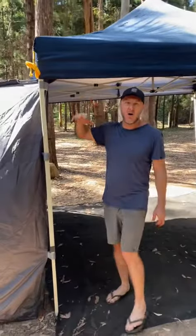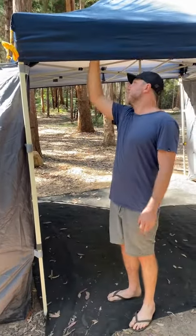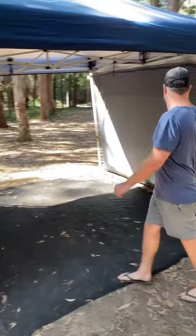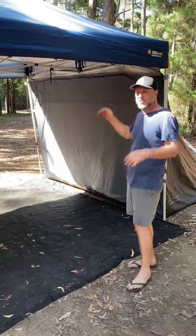The good thing about these is you can change the height. I'm 6 foot 1 so I've got plenty of room here, and this is probably one of the lowest settings. We've got this one a little bit higher on this side so you can change your settings.